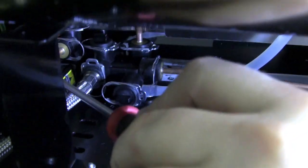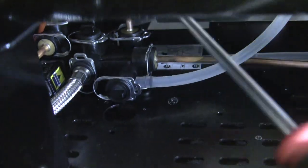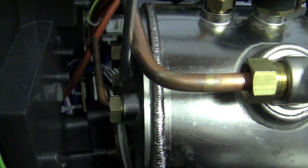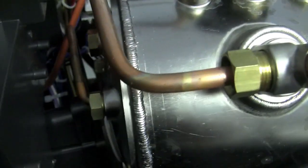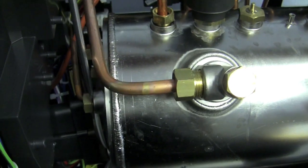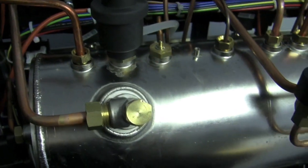That inlet solenoid line comes right up to here, and it works in conjunction with the water level probe. When the water level probe says I'm out of water, that little solenoid down there turns on and lets water directly into the boiler. So that's how water makes it into the boiler — that's its whole function.